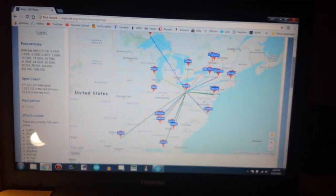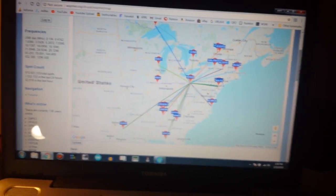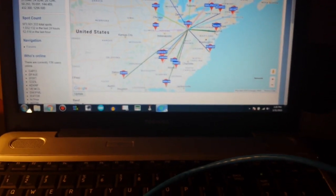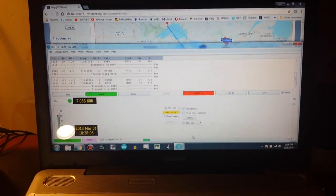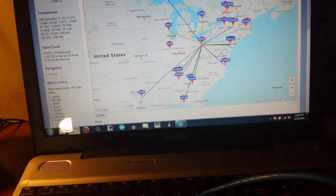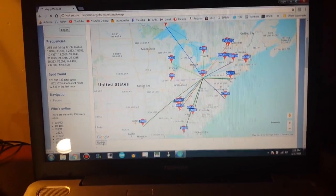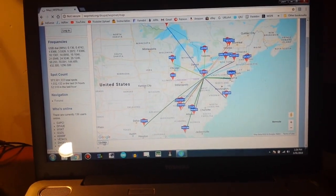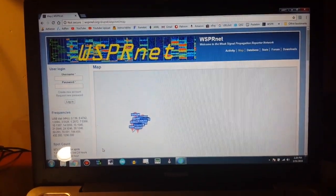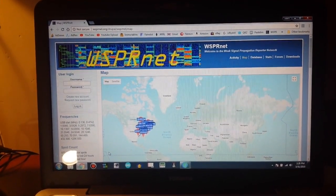Alright, back here it just finished up. Well, it's still transmitting actually. Wait till it finishes up this transmit section. About 30 seconds. Okay, it's done transmitting. Let's go back to our Whisper map - there's where we were before. And let's update it and see if we got anything new and interesting. Hang on while I recenter the map.